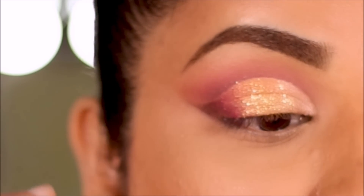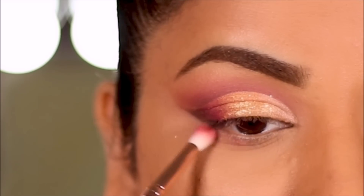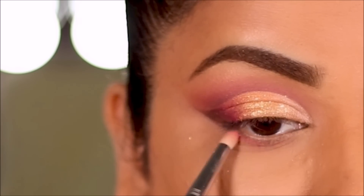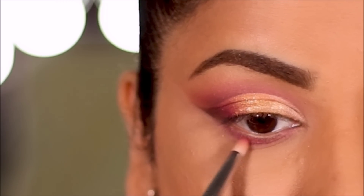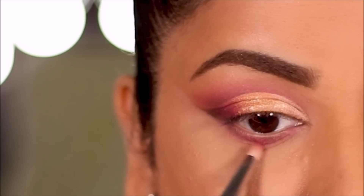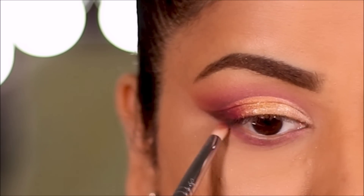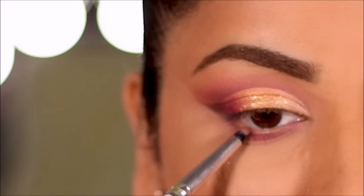In the lower lash line, I'm first going to smoke out Concierge using the smaller blending brush from ColourPop to soften everything up. Then I'm going to use Vibes very close to the waterline with a pencil brush from ColourPop.